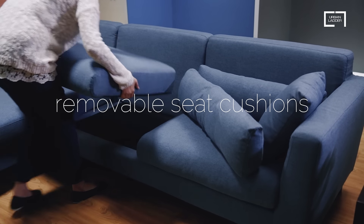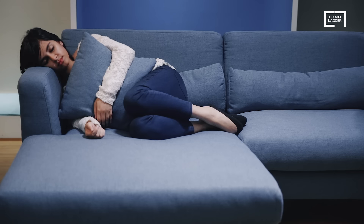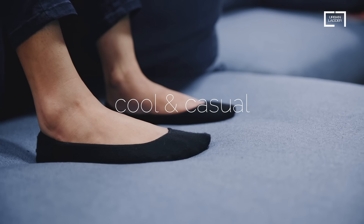We've added removable seat cushions, so it's very easy to keep clean. The low back and high armrests anchor your room and still keep the look cool and casual.